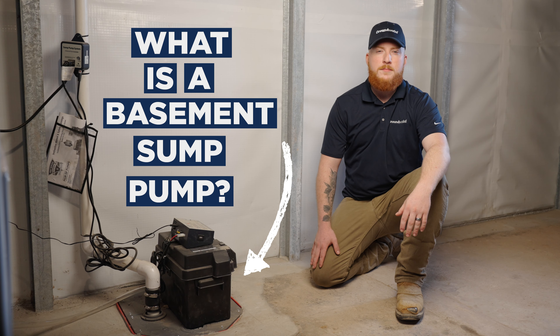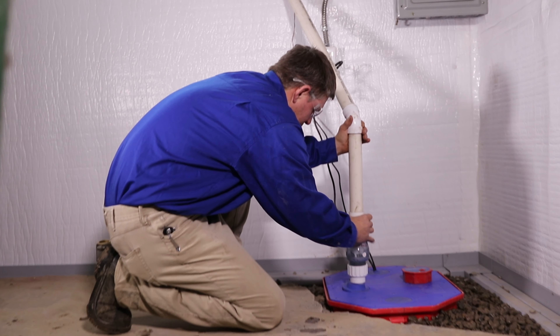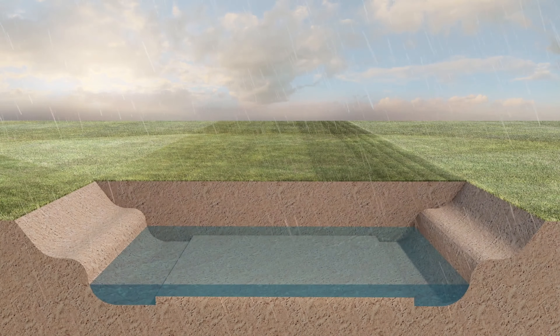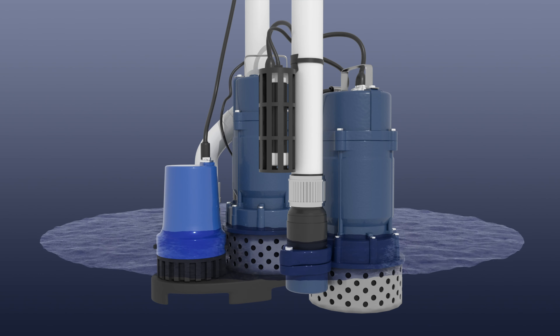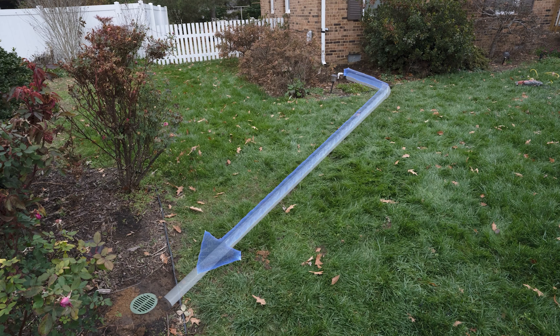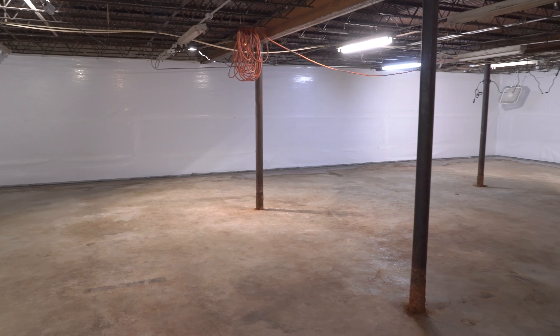What is a basement sump pump? Sump pumps are essential for keeping basements dry, especially in areas prone to heavy rain or groundwater. Here's how they work: when a sump pump detects that water has reached a certain level, it activates and pushes the water out of your home before it reaches your basement floors.